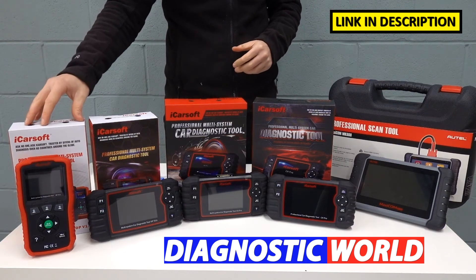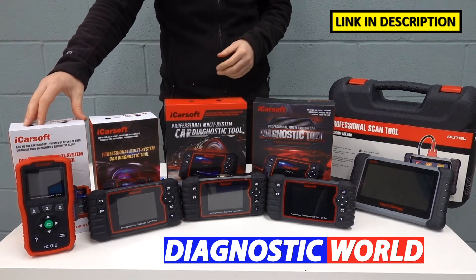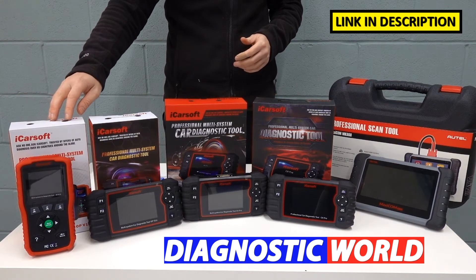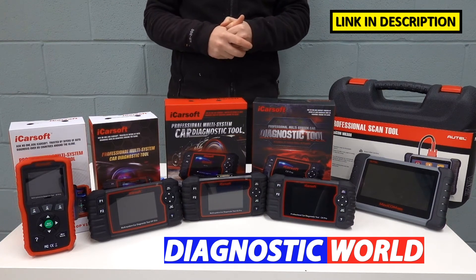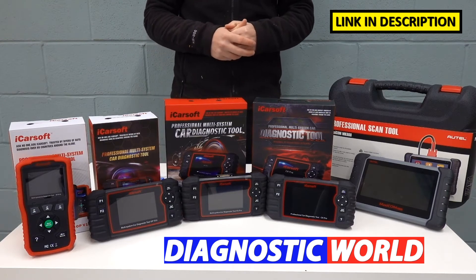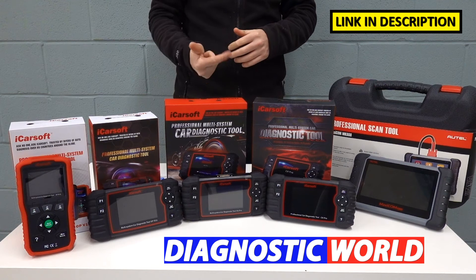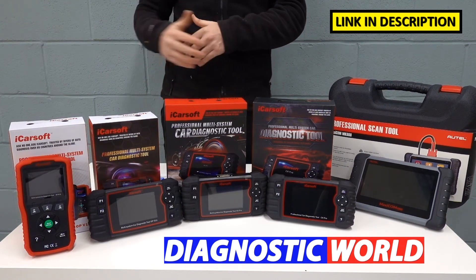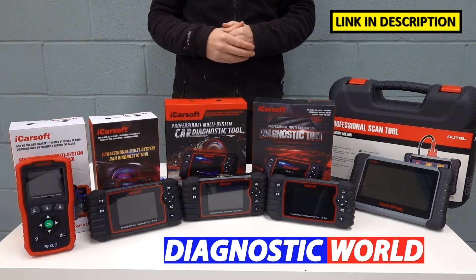So we're going to start with the Opel version 1.0, which stands for Opel and Vauxhall vehicles. This tool is going to allow you to diagnose and reset the main systems in your vehicle like engines, airbags, ABS, and transmission. It'll also allow you to do service resets as well. At a minimum you'll get engines, airbags, ABS and transmission, but it may well cover other systems within those vehicles as well — it all really depends on what systems are installed to that specific vehicle.